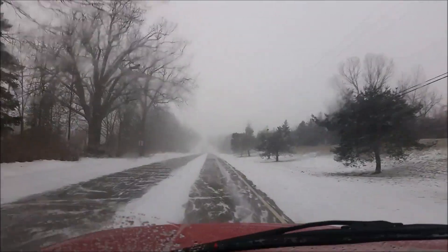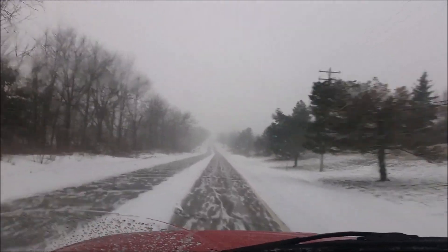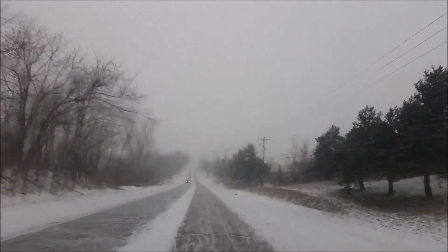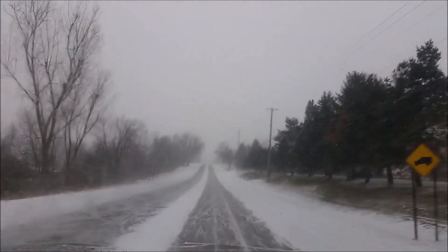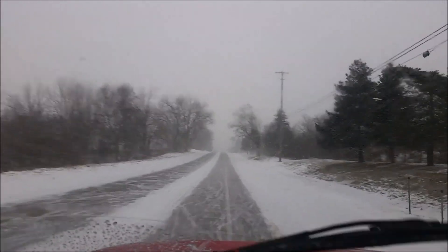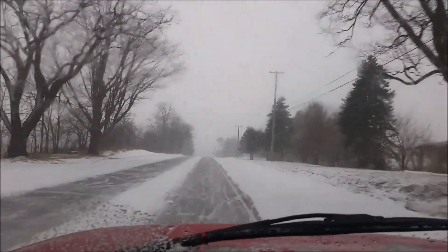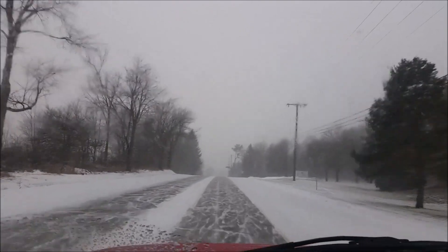Welcome to Michigan. I am driving into another snow. We have had just about two weeks of continued rain, snow, mix, ice, more snow, absolute sheets of ice everywhere, and now more flurries. It is so snowy you can't even see a quarter mile ahead.